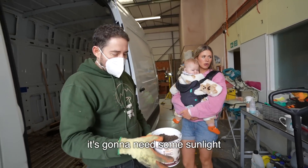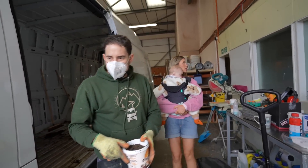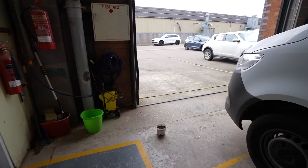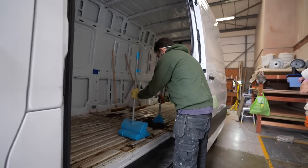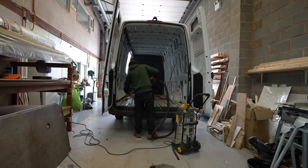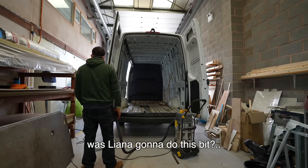You think we'll just get one mushroom? I can't believe we're actually doing this. Where are we stashing it for now? It's going to need some sunlight. It is going to need light. That'll do, and it'll remain there in that exact spot.